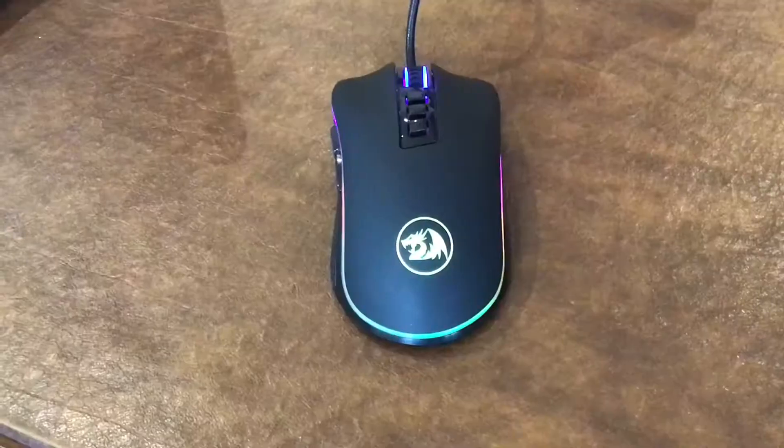If you're a gamer but you don't want to spend more than $20 on a gaming mouse, then you clicked on the right video. What is up guys, it's Concrank back with another video, and today I'm going to be reviewing the Red Dragon M711 Cobra.